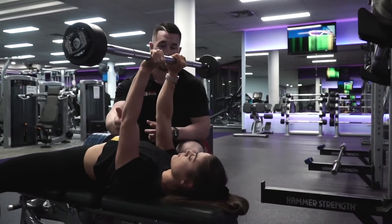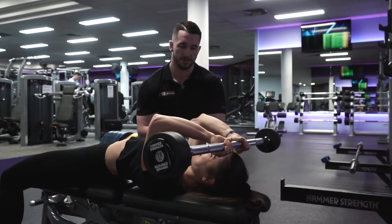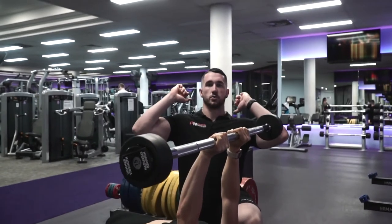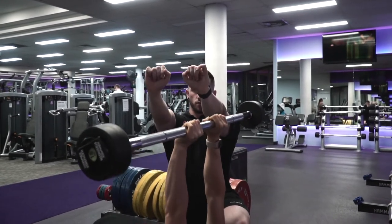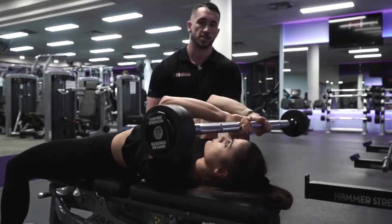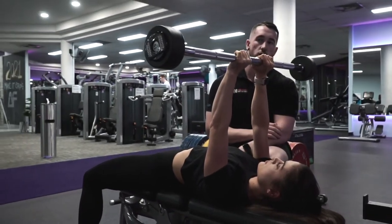The biggest issue is once people start to fatigue, their elbows will start to flare. People generally force the elbows out to try to get the weight up. If that's happening, just reset yourself, squeeze your elbows in, and get that full contraction. Picture forcing those two elbows together — that will really get those triceps working hard throughout the movement, and you won't need to go any heavier.